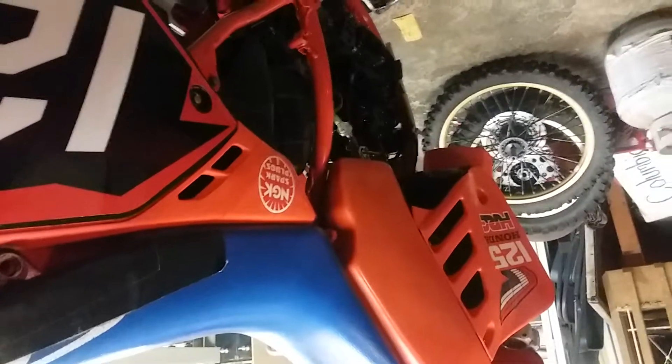Hey guys, welcome back to the channel. As you can see, working on the 1987 CR125 again. This is a rear brake pedal — I'm gonna try to use some steel wool to see if I can shine it up. It's kind of pretty dirty, and since I don't want to buy a new rear brake guard, I'm gonna try and clean this up and shine it up. Stay tuned guys, let me get started on the rear brake pedal.